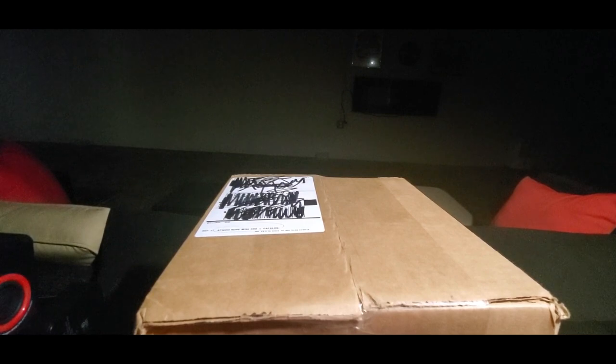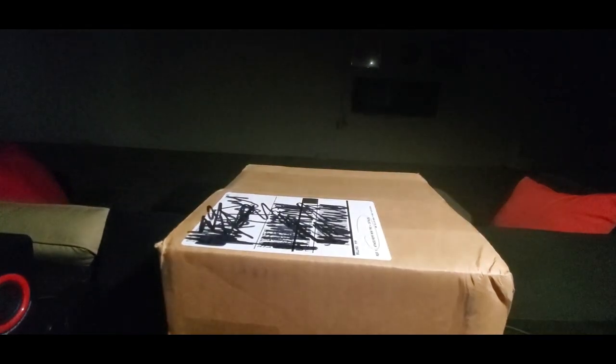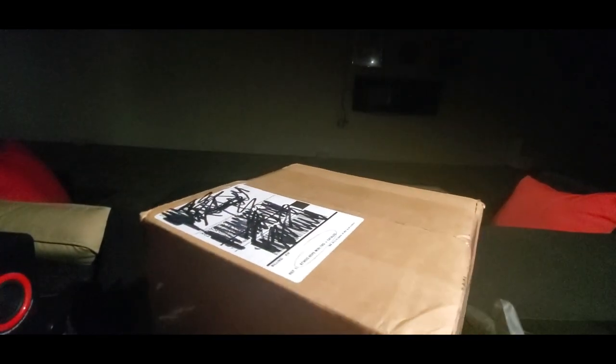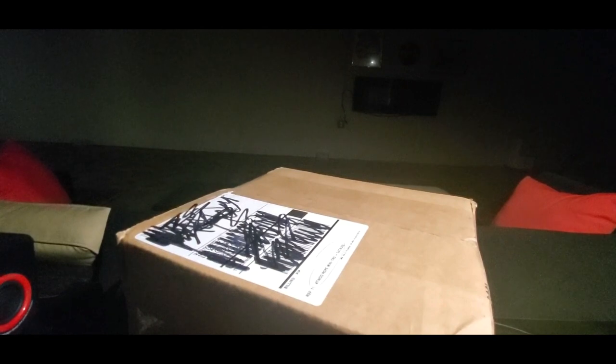Alright YouTubers, here we go again. It is Thursday — hope everyone had a good day so far, everybody is safe. We made it, almost a new month ahead of us, and we have a normal unboxing video to do today. You guys can check them out, link is going to be down below where you can get one at a low cost and see what other goodies they have to offer. This is coming from my good friends over at Atwood Rope Mini, so definitely check them out.